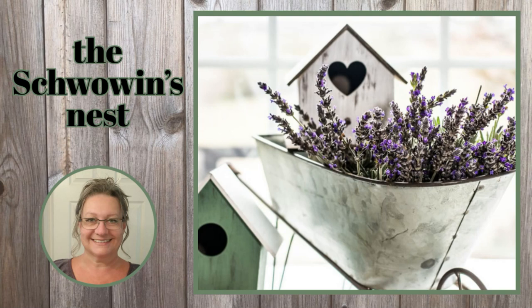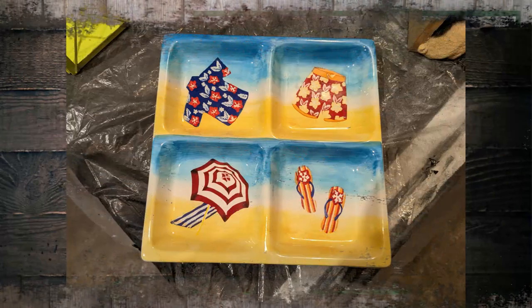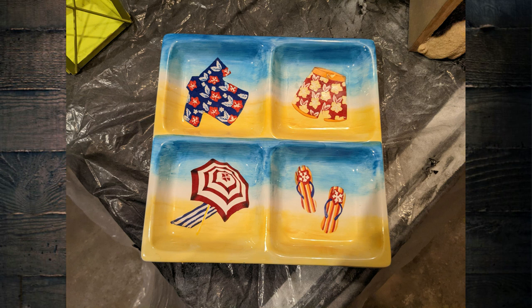Hi there, welcome to the Chauvin's Nest. My name is Sandra and today on my channel I want to show you how easy it is to transform ugly items like these that you might have in your home, that you might pick up at a yard sale or a thrift store.